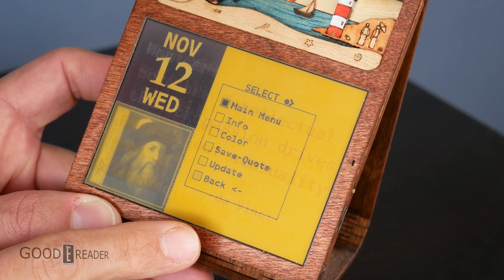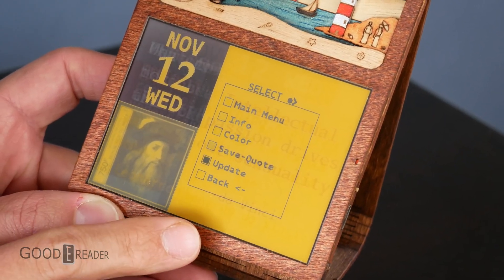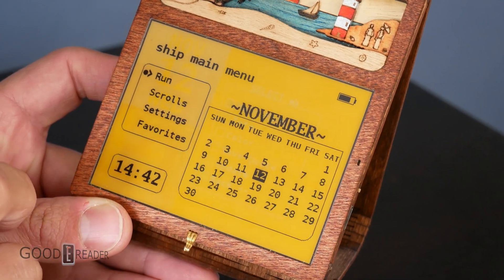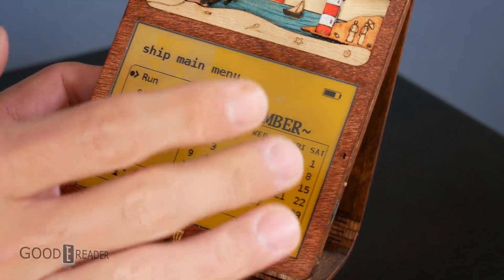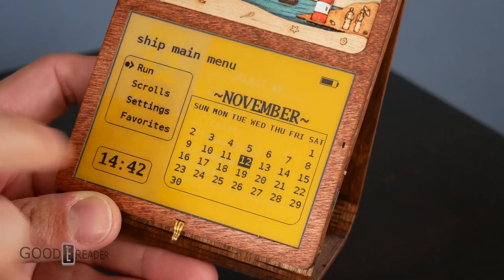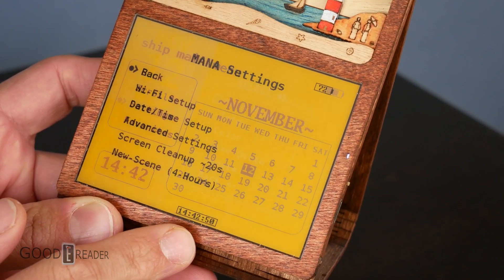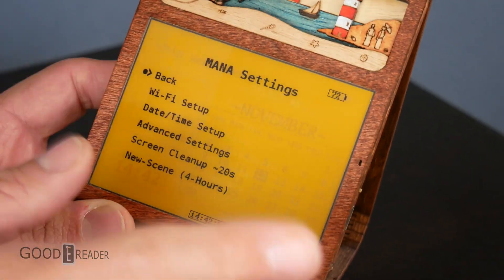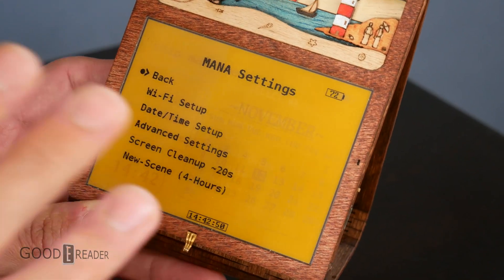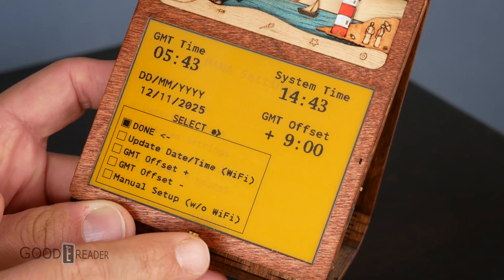You can go up and down, click the main menu, click on info, color, save quote, etc. First thing we're going to do is open the main menu, which shows the battery, all the information up top, accurate date and time, and your UI — Run, Scrolls, Settings, and Favorites. Let's go to Settings first. You have Wi-Fi setup — don't worry, you can set up Wi-Fi with your phone; you don't have to cycle through a keyboard on the unit itself. You also have time and date setup.